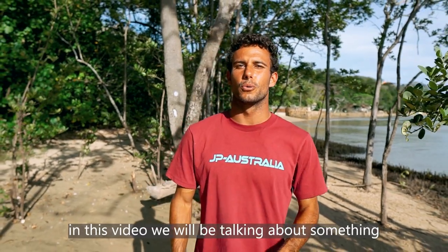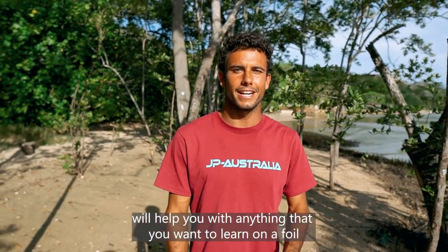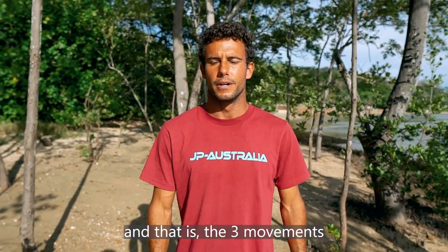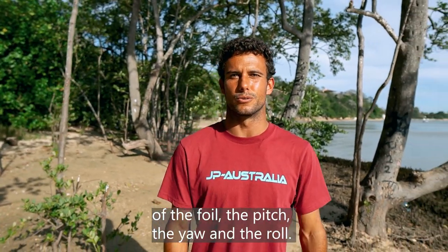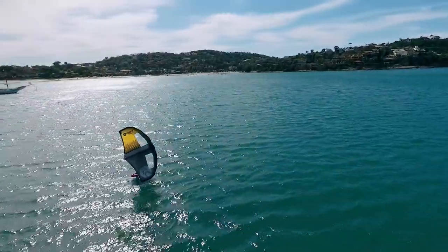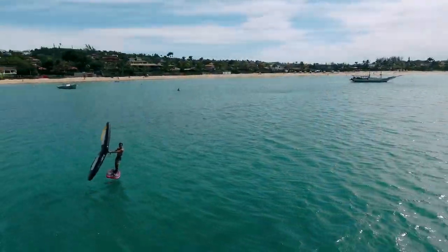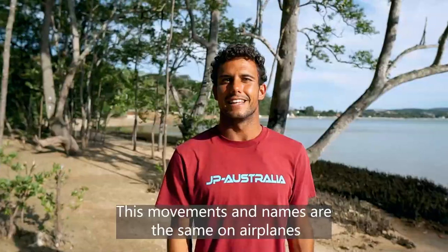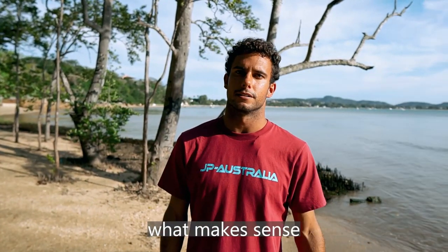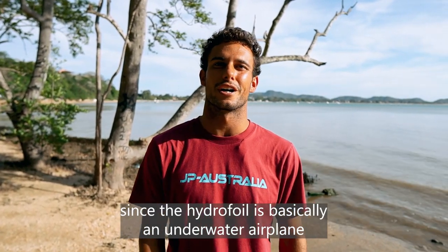Hello everyone! In this video we'll be talking about something that, if you keep in mind, will help you with anything that you want to learn on the foil — and that is the three movements of the foil: the pitch, the yaw, and the roll. These movements and names are the same on airplanes, which makes sense since the hydrofoil is basically an underwater airplane.